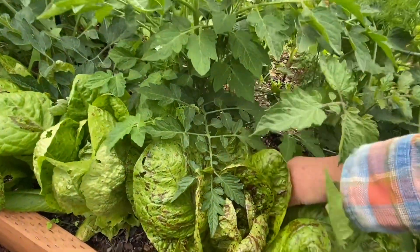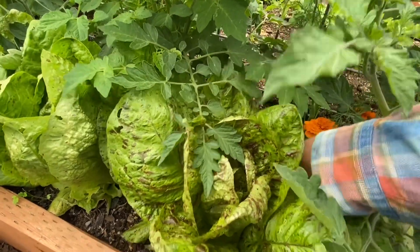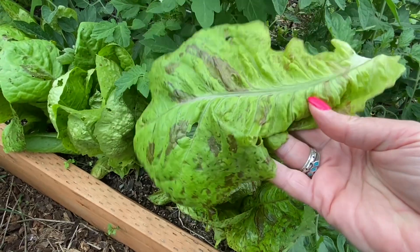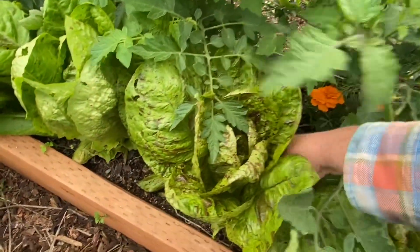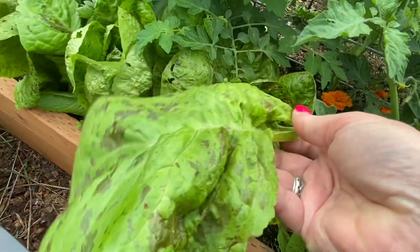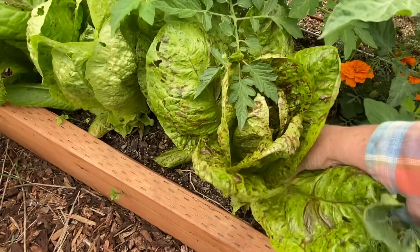I thought I would bring you out to the garden while I pick some dinner. This is some speckled trout lettuce. These were volunteer plants that came up really early in the spring, just random spots around the garden. So I dug up the little starts and planted them in rows so that they were nice and orderly. And you can see that this lettuce is just growing and living its best life here.